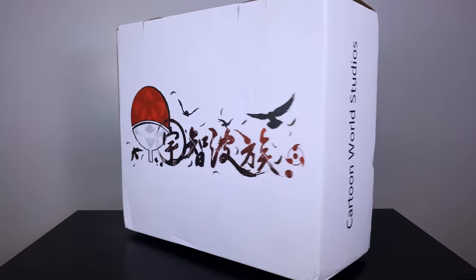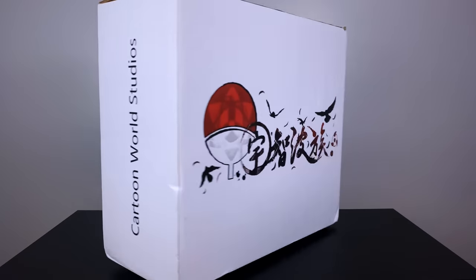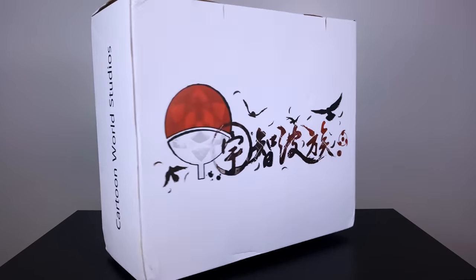Hey everybody, BAM Collectibles here and we are back for another statue unboxing review, none other than Cartoon World's Shisui Uchiha.